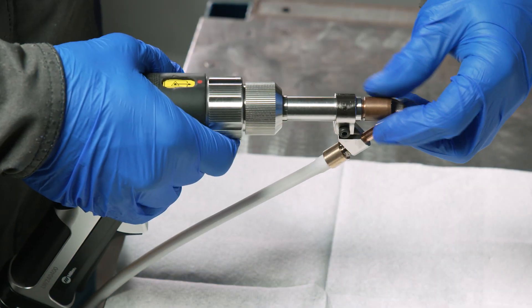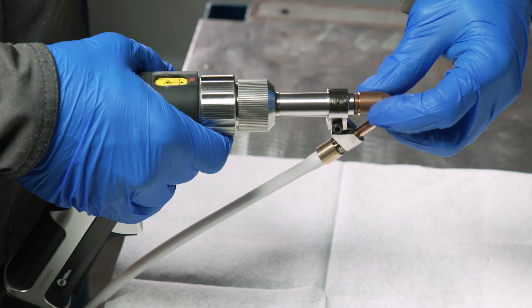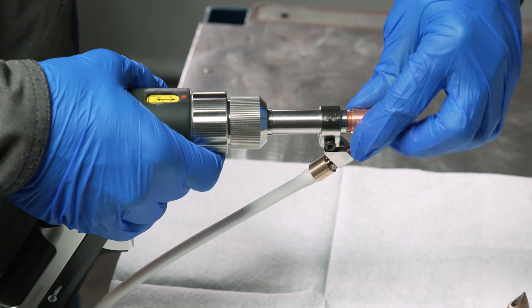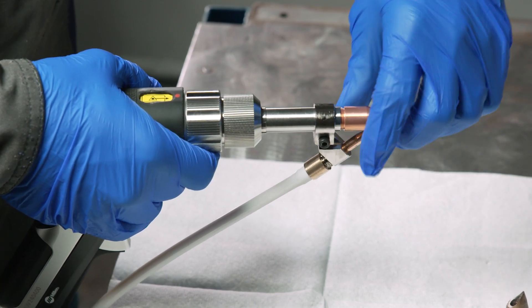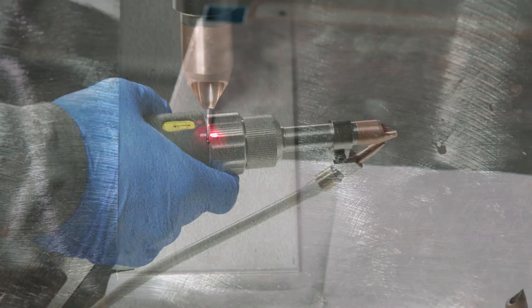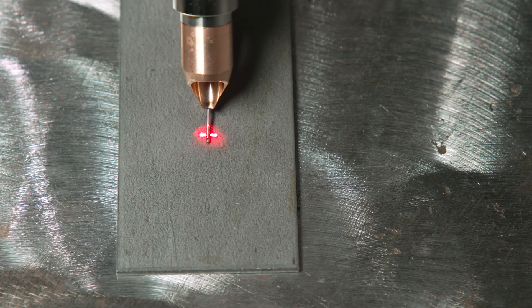To replace the nozzle tip, unscrew the old nozzle tip and install the new one. You can use a guide beam as a reference to make sure the nozzle tip alignment is correct.